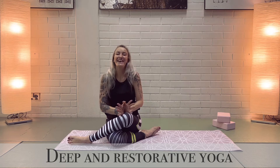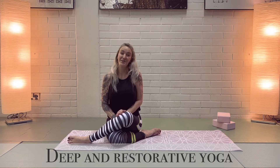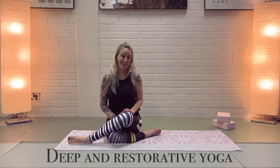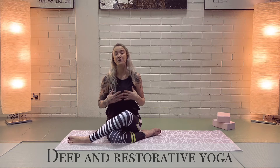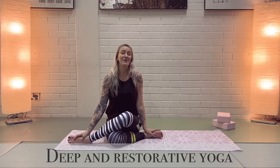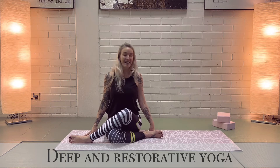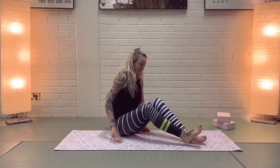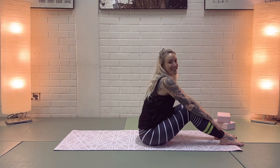Namaste dear yogis, today I'm here with just a 15-minute relaxing restorative time for yourself, for your body and for your mind. A very gentle class — all the positions done on the mat — still giving you that beautiful deep stretch, giving you that break from all the hustle and bustle of the outer world, like a mini holiday. Very, very relaxing. Roll out your mat and let's get started — we're going to start on our back, so please just lay down.